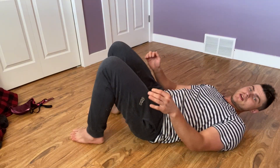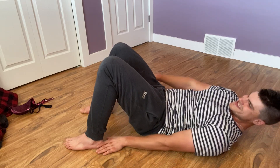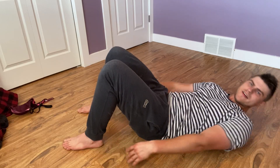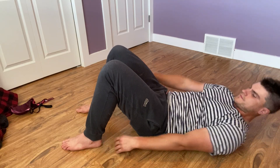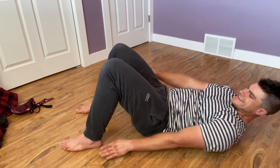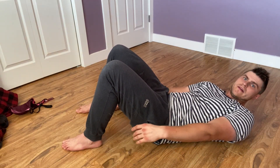Again, just like this — all we're doing is we're touching the heels. So that's not too bad.